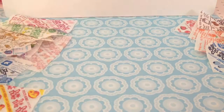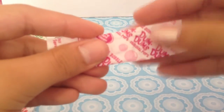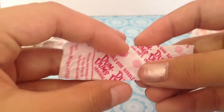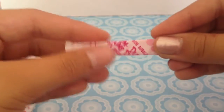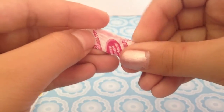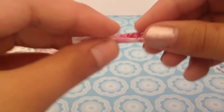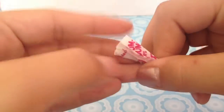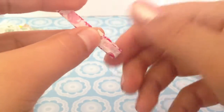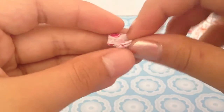Step number two is to take your first color, straighten it out, and fold it in half. Then you are going to fold it in half again. Then fold it in half again. And then fold it in half one more time. Then you are going to fold it like this, turn it upside down, and fold it again.